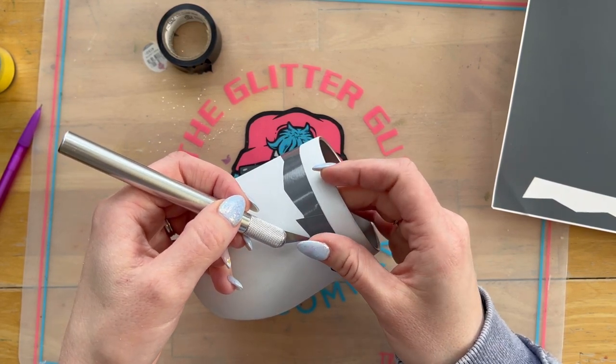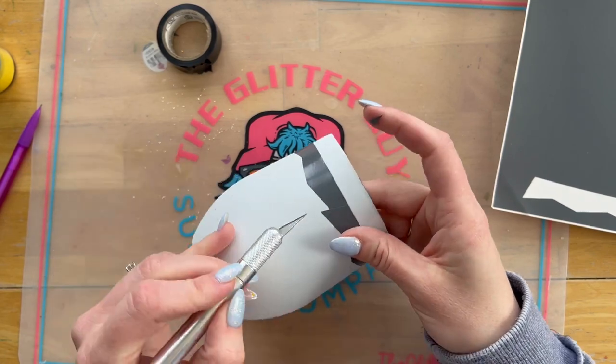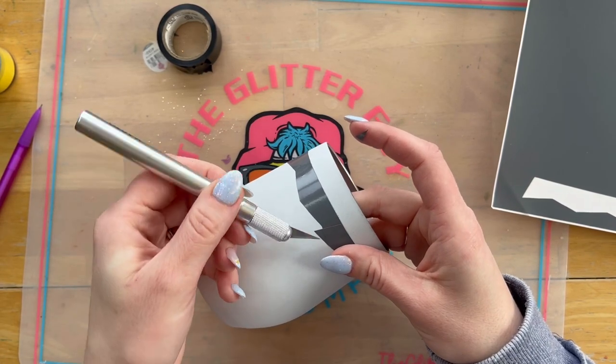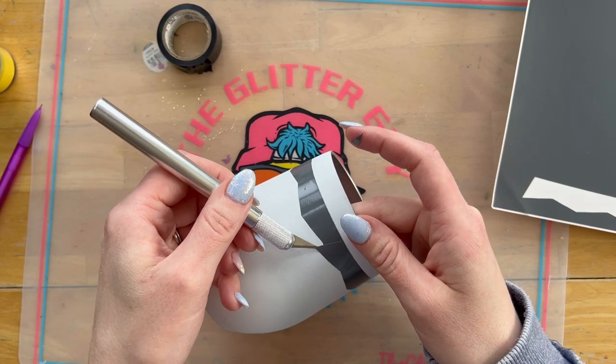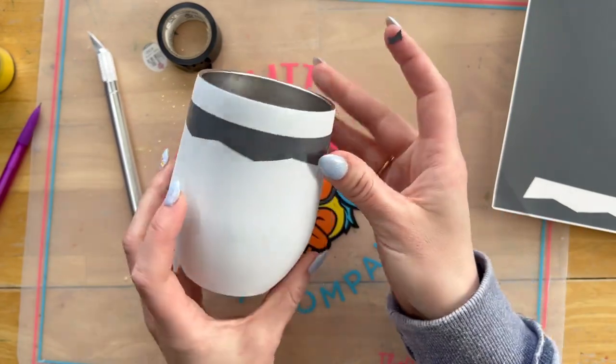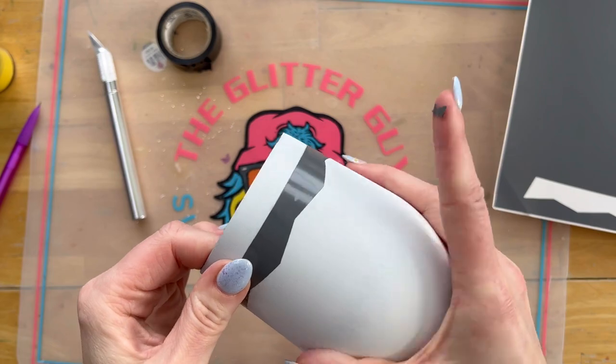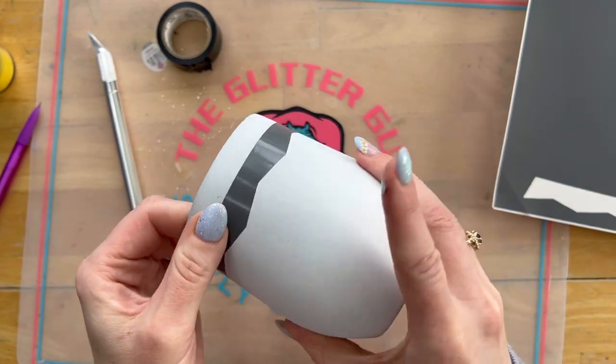Now I'm going to go in with my X-Acto knife and trim the little edges off so I can have a nice clean little V. It will be a little bit smaller than the other ones, but once it's all glittered you're not going to notice. Now we're just going to push this down really nicely, flip our cup over, and start working on the other side.